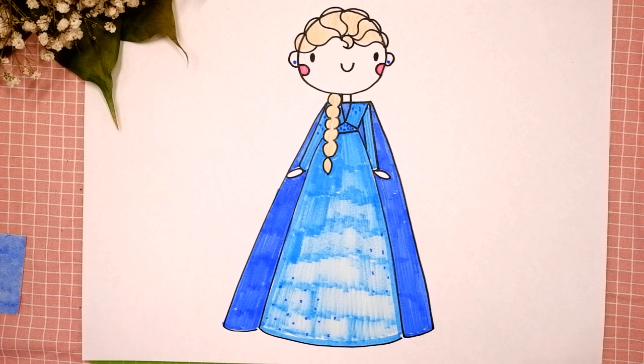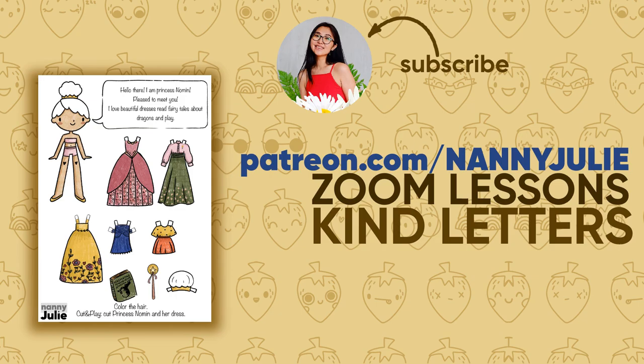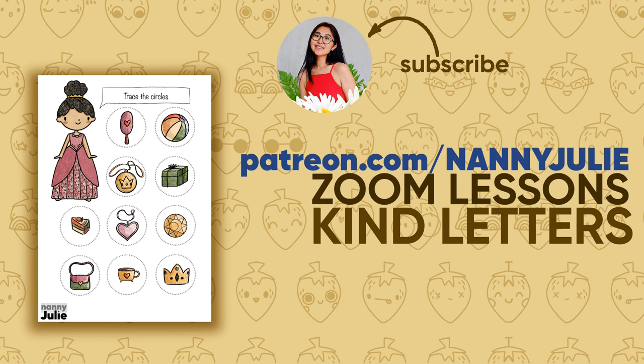Wow! You did awesome on coloring and drawing princess Elsa — you can be super proud of your drawing! I hope you had a lot of fun drawing and coloring with me. Try my other videos on YouTube channel Nanny Julie. See you on Patreon with Zoom drawing lessons and cute coloring pages with princesses. Love you! Bye-bye!